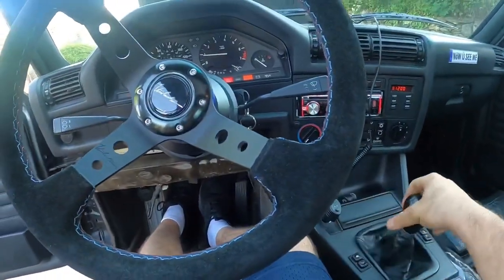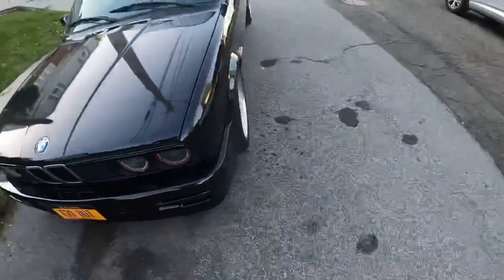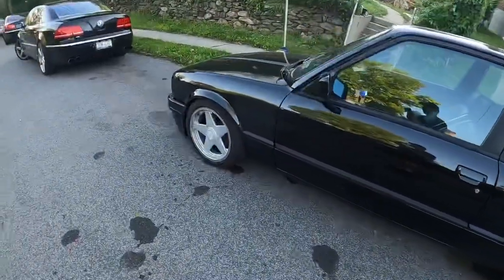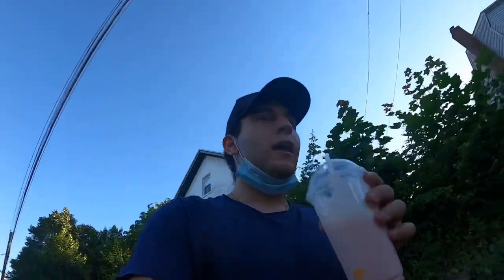We got a clutch again baby! She is all done. Just took it out for a test drive — everything's good, goes into every gear perfectly, and the clutch finally feels like a clutch again. Turns out that line was always loose and leaking, and the slave cylinder always had a problem. Glad we got that fixed. See you in the next one.